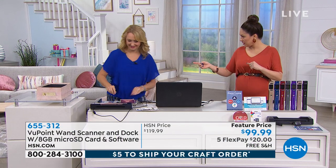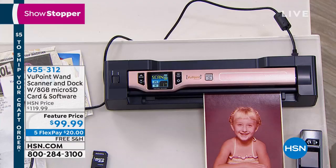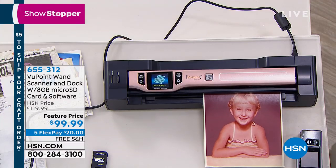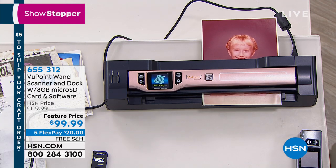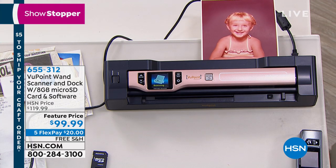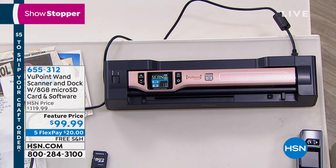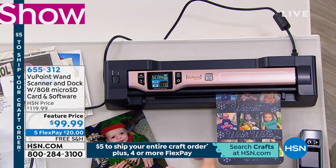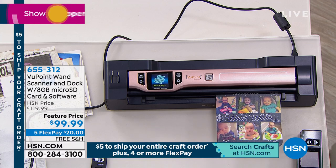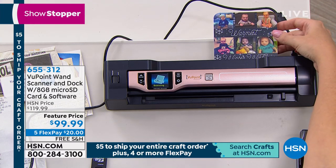Anna Griffin was talking about the Cricut at the beginning of Lunch Rush — you could add personalized things and this is the perfect way to get those. Your favorite pattern, your favorite picture, whatever it is — being able to get it into digital form, feed it right into the Cricut, and then it will emboss it, engrave it, do whatever you want. Being able to get it into digital form right into your computer — this is how you do it.